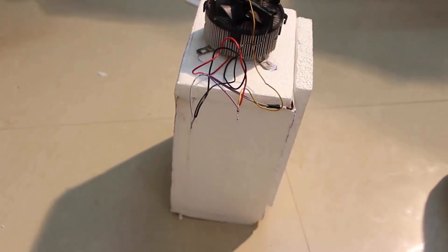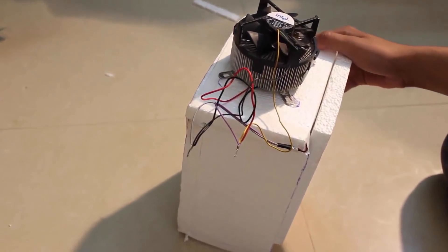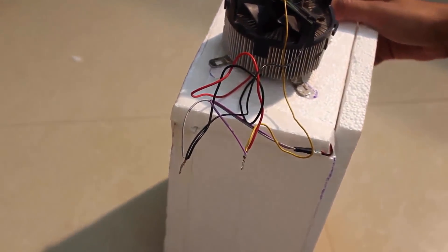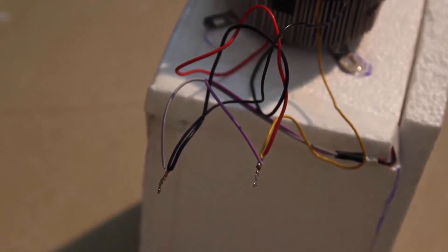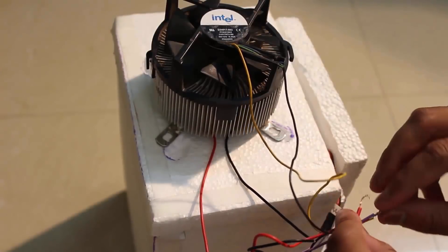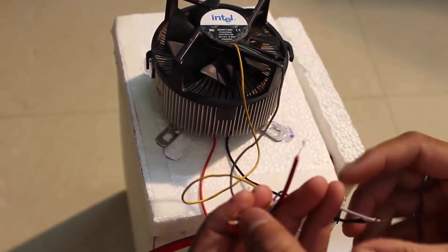The wiring of the Peltier module was very simple. All you have to do is supply it with 12 volt DC power. But make sure your DC power supply is capable of delivering around 5 to 6 amps. I also connected the inner fan and the outer fan to the 12 volt DC supply.